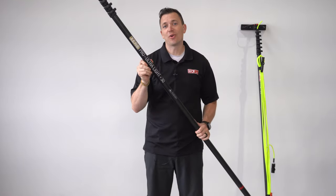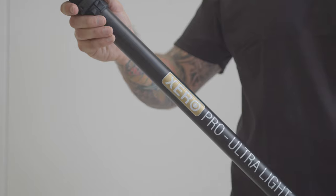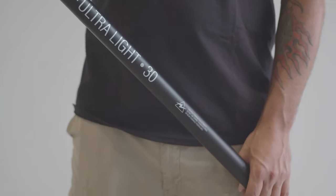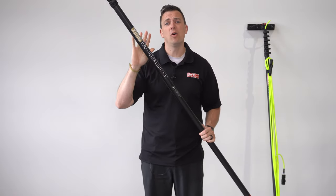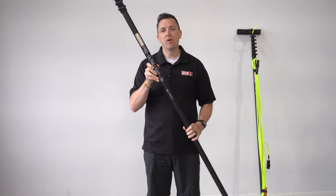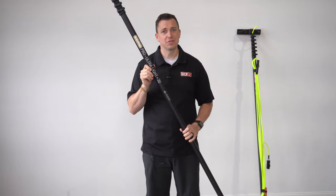This is the Zero Pro Ultra Light — the lightest of the Zero Pro line, made of ultra high modulus carbon fiber. This pole can be 30, 40, 50, or even 60 feet using the universal extensions.